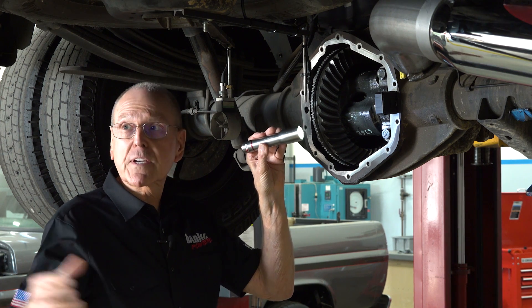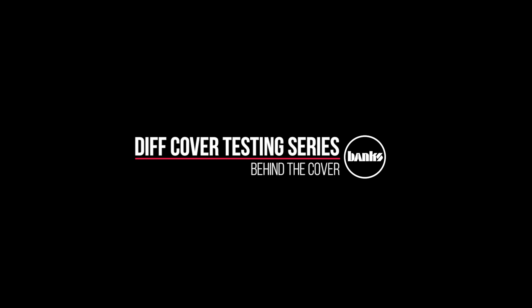Pinion angle is dead on. We've got everything adjusted. We're ready to do the oil fill.